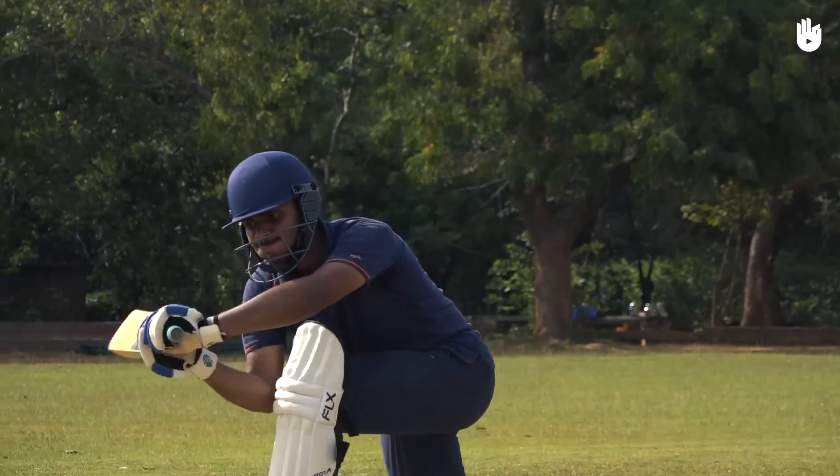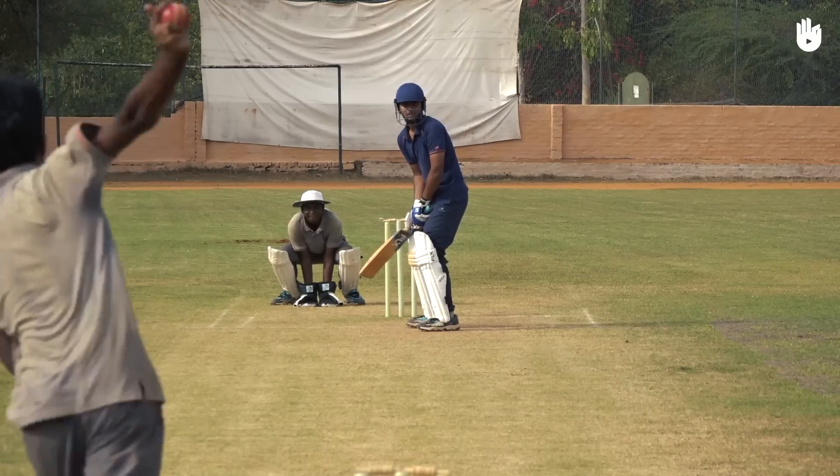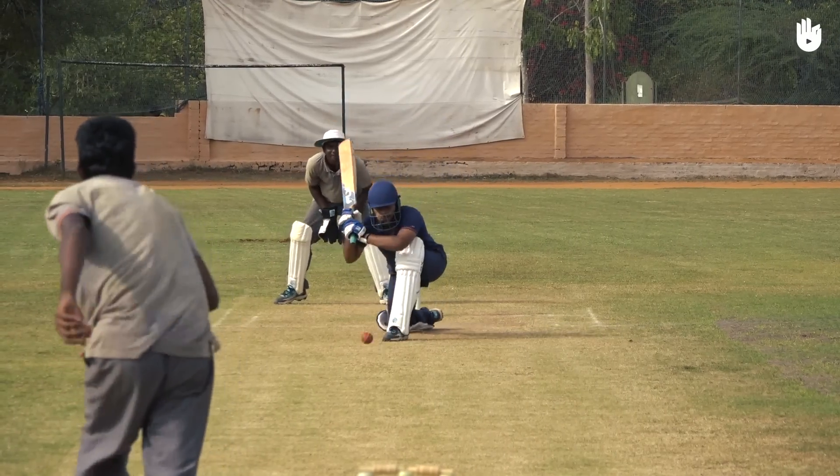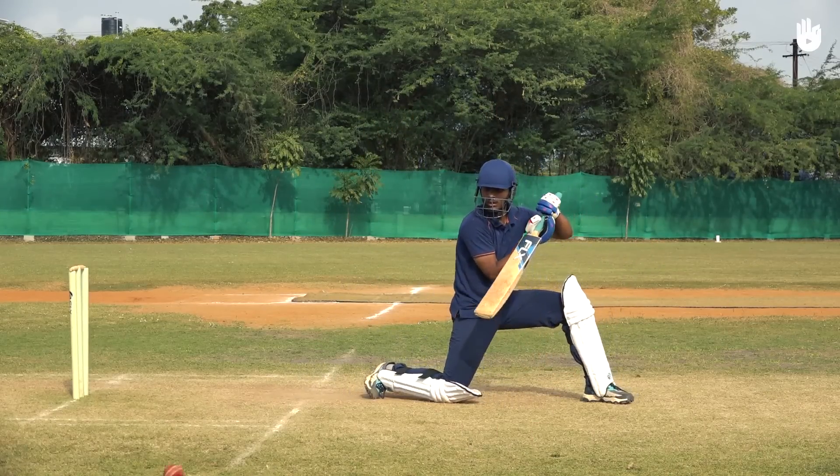Finish with the bat in a high position or over your shoulder, with your hands close to the front shoulder. If the bowler spots your footwork and tries to bowl a quicker short ball, be ready to shift back onto your back foot and defend the ball.